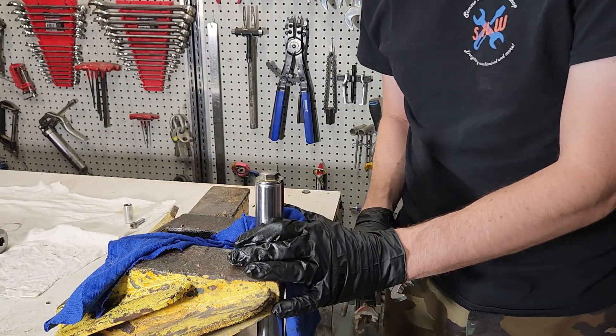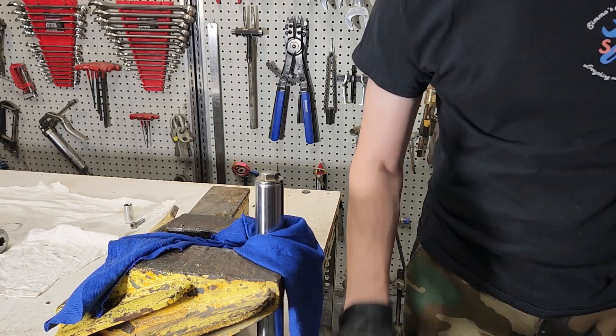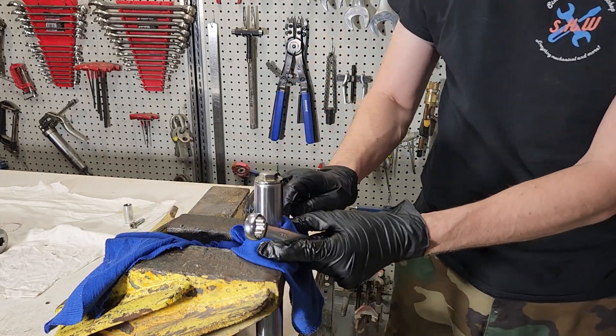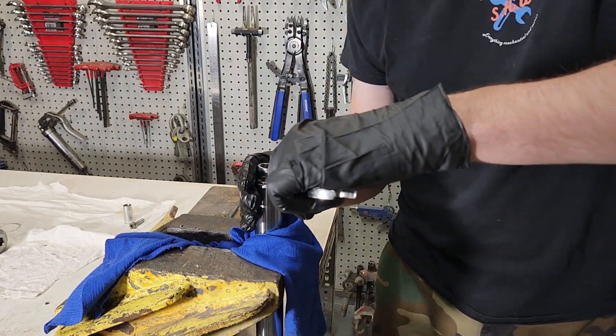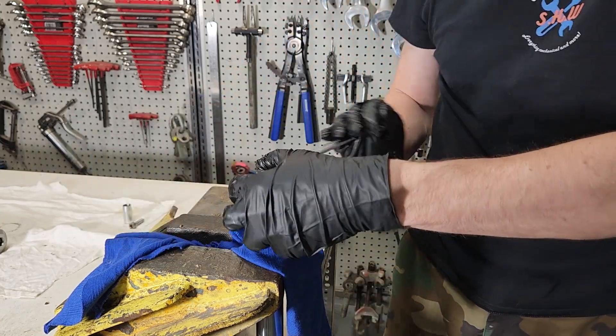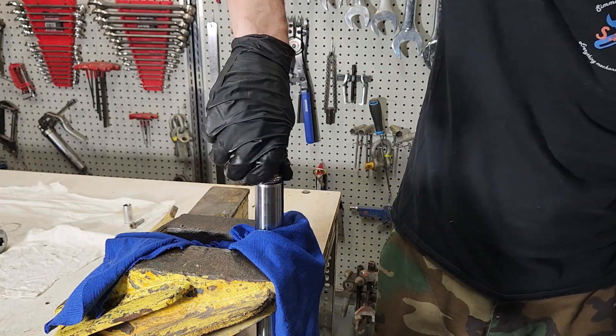We're going to move on to the chrome section now. I've got it in the vice with a rag around it, and I've grabbed it in an area that doesn't do any of the work — this is the triple clamp area. It's not always ideal to grab anything chrome in the vice so we'll look after it as much as we can. We've got a 17 mil spanner here; we cracked this earlier, so I'm just going to wind it off. There is a spring behind it, so just be careful when you get this cap off.